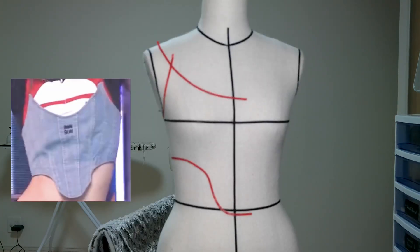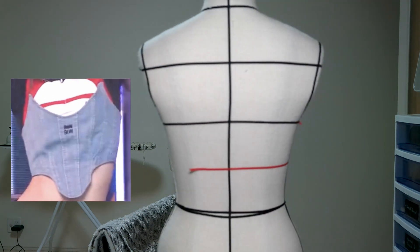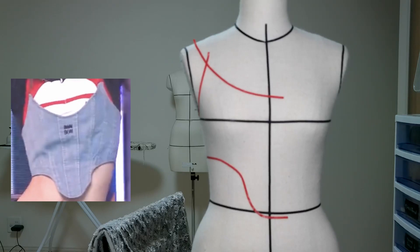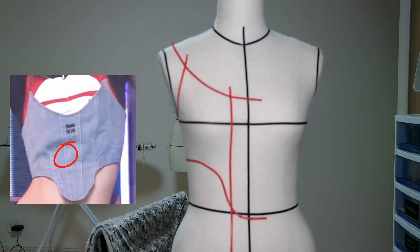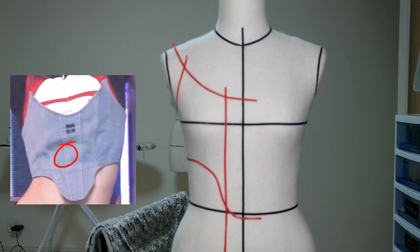Step two: the second line I'm going to do is the hem part of the corset, to decide the length of the crop top. Same as in the picture, I'm going to copy that shape. Step three: the third line is the vertical line on the front part of the corset, starting from the chest part all the way down to the hem line I just did.